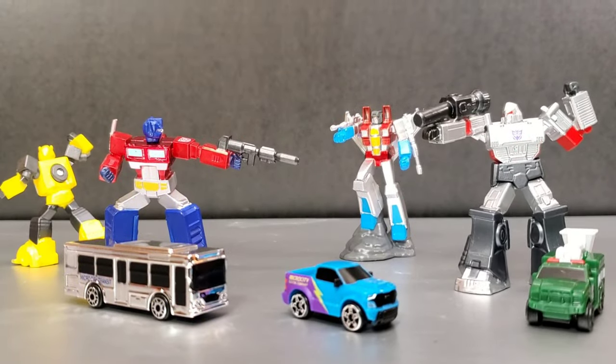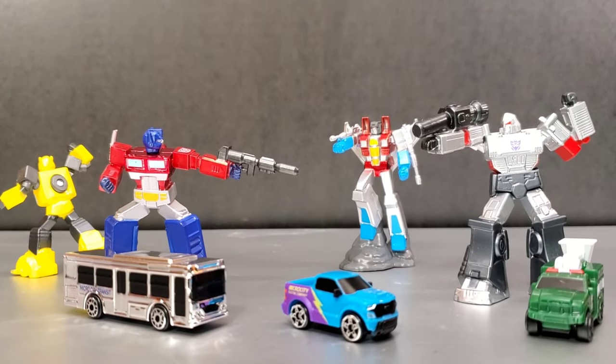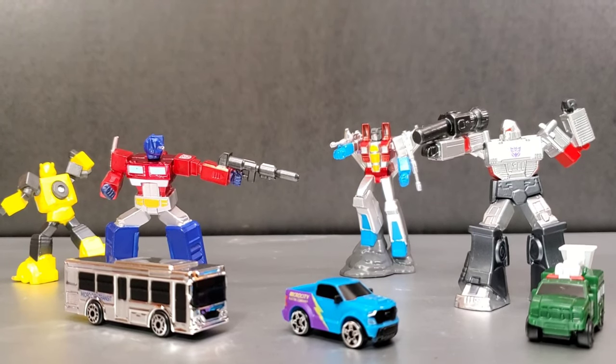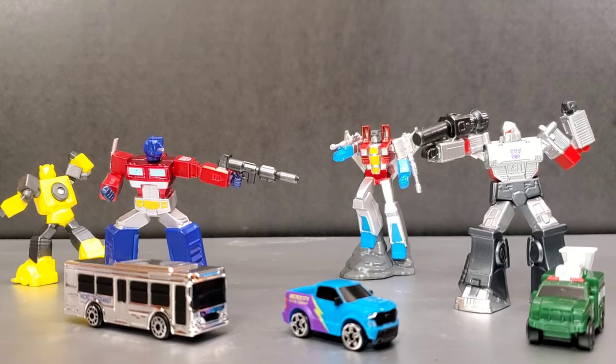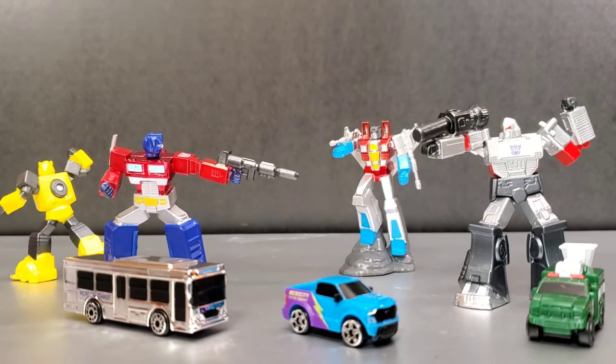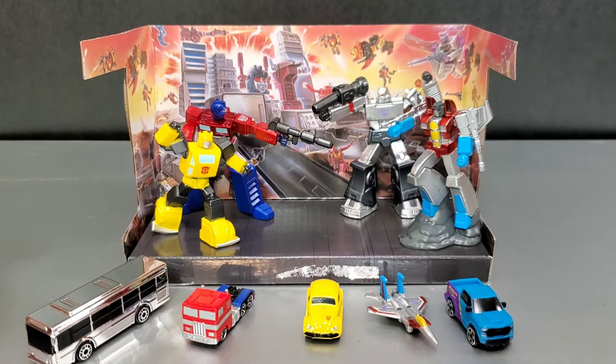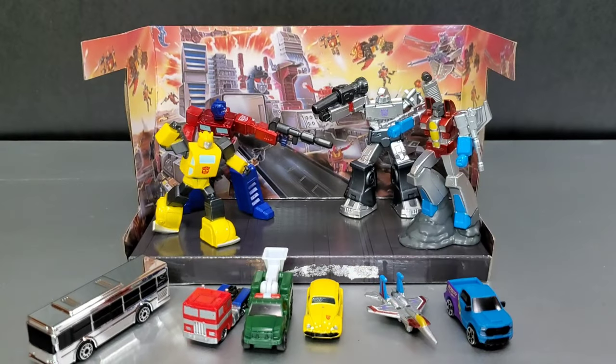For a sense of scale, these are Micro Machines — the current Micro Machines that are out in stores now. If you want some towering robots to put on a display with something, you can buy some Micro Machines and display them together so you have some humans in peril as well. Here they are next to the Micro Vehicles from Jada Toys. These Micro Vehicles will scale pretty well with your Micro Machines — Starscream might be a little smaller than you'd want, but they'd fit in scale-wise if you want to set up a shelf display.